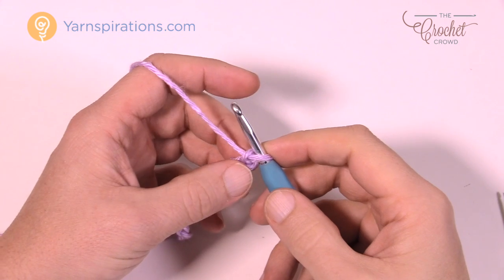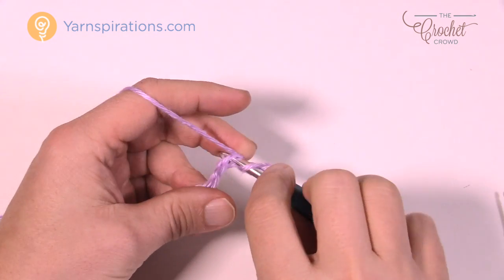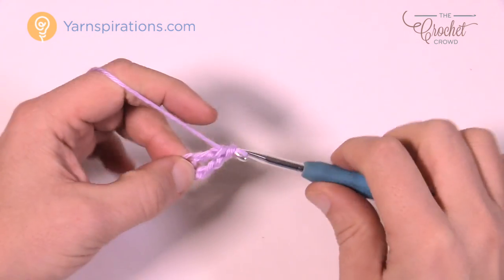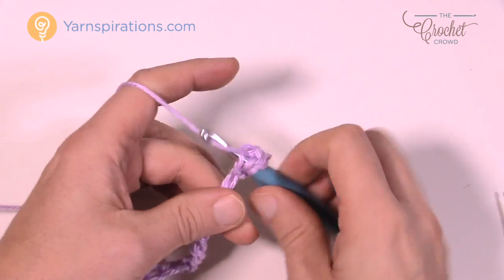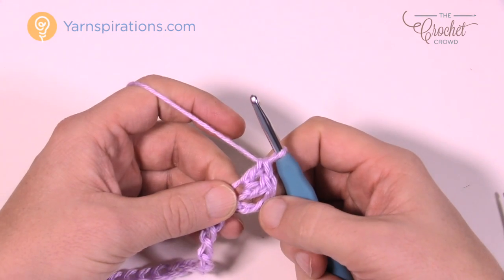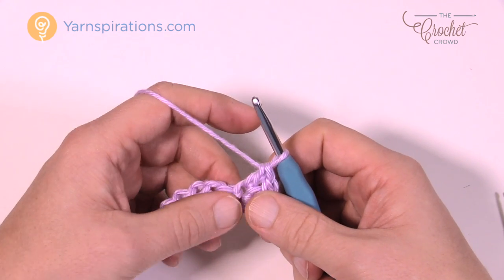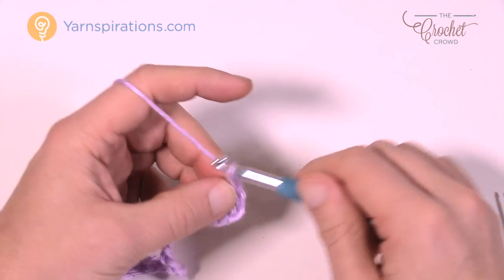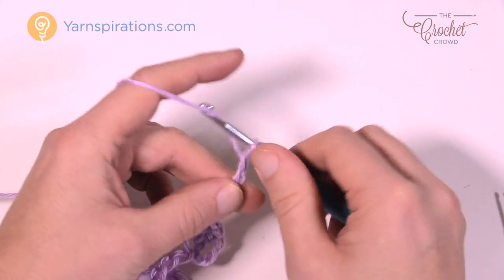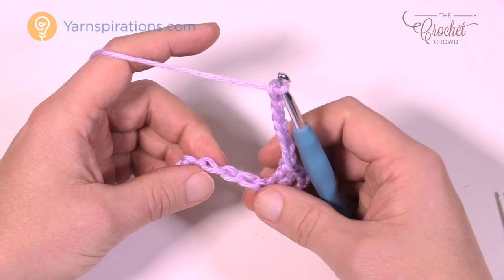Go to the fourth chain from the hook and double crochet into it a total of two times — so that first skipped chain counts as one double crochet, giving you a total of three. Now chain seven, then come back down the chain and skip five, going to the sixth for a single crochet.